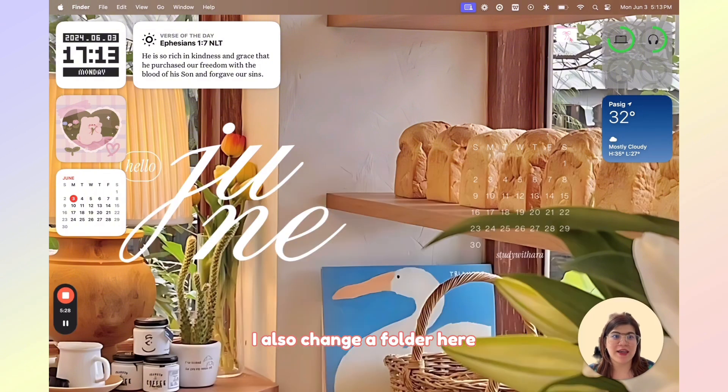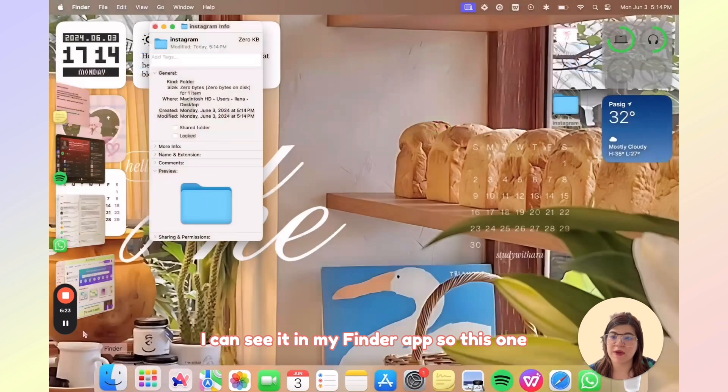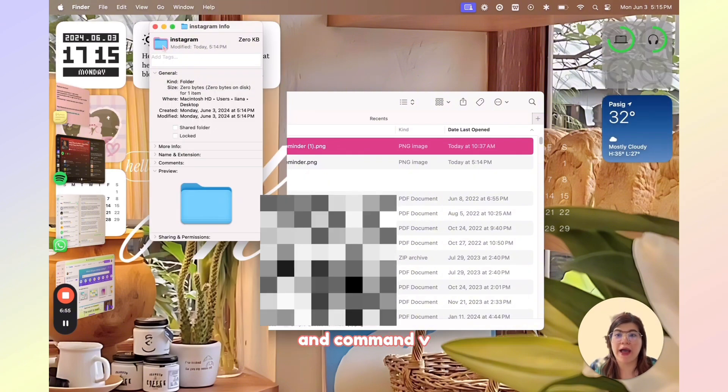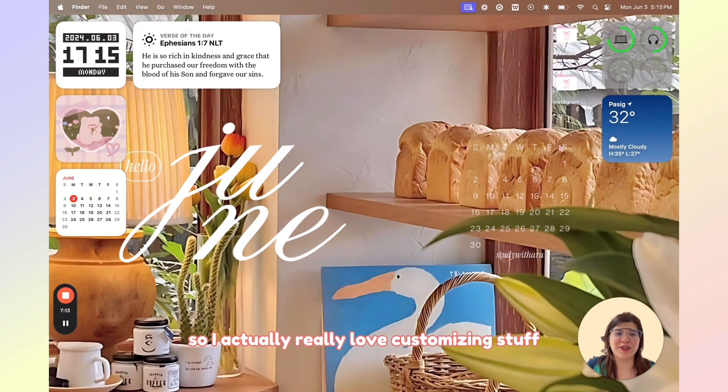I also changed a folder here. As you can see at the top, it's a coquette folder that I created from Canva. I'll show you how it's done. So let's add a folder — for example, let's add Instagram. I can edit this by going to Get Info, finding it in my Finder app, then I'll just hit copy and click here at the top and press Command V. It's really simple. I actually really love customizing stuff, and you can do a lot in Canva too.